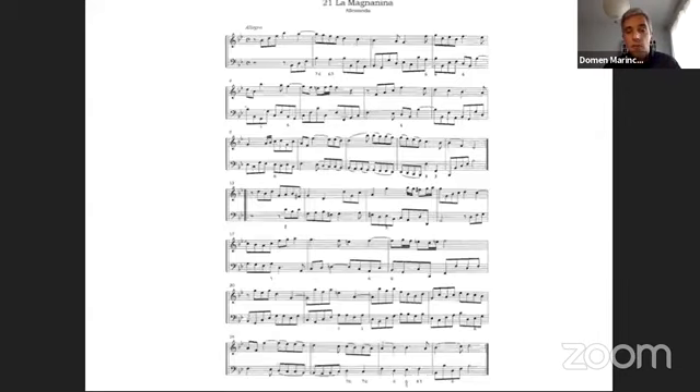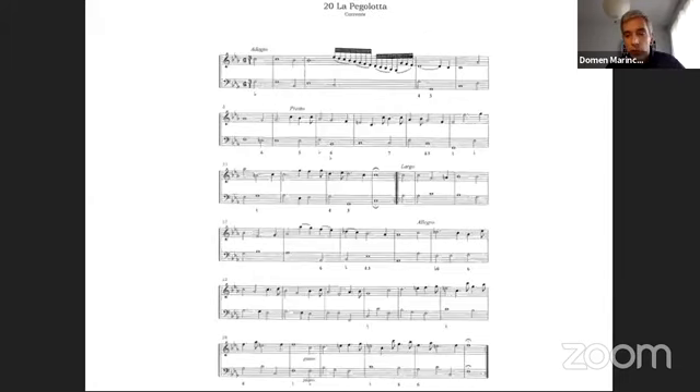That designations such as 'violone over spinetta' were indeed intended as alternatives is already confirmed by Giovanni Maria Bononcini, who in a preface to a collection of 1671 mentions that the violone will make a better effect since his bass lines are more appropriate to the one than to the other. The first example features slurs and another has frequent tempo changes and dynamic markings, suggesting these elements play a role in the choice of instruments.